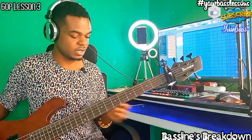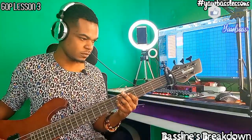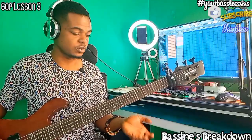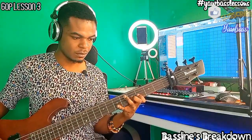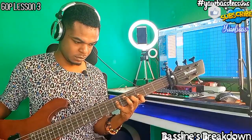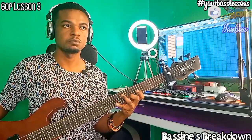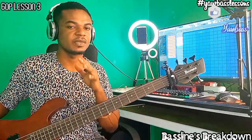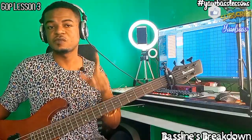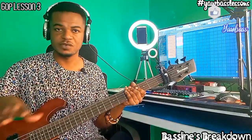It will also increase your licks and your speed. If you're a beginner, just take it slow. I'll see you next time in this same groove lesson. Don't forget to check out the YouTube link to the backing track so you can rehearse with it for free. See you guys later, bye for now.